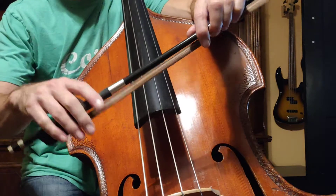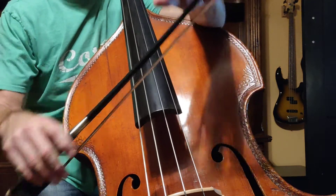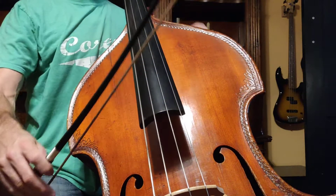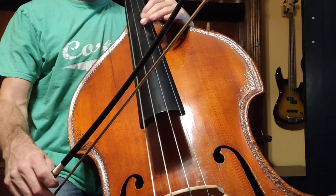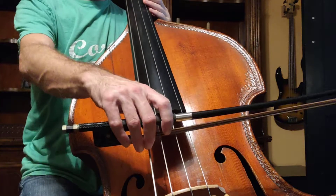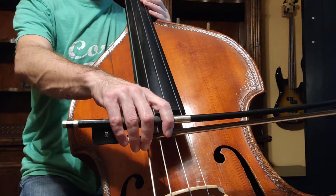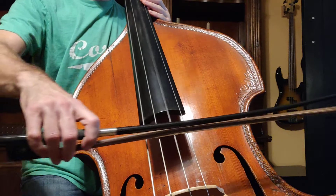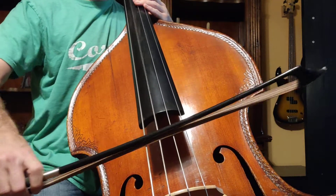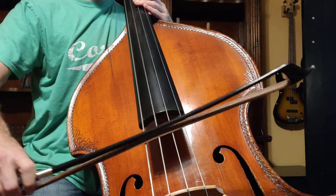So make sure you're doing your bow hold properly, like it was discussed in your materials. That's your bow about halfway between the bridge and the fingerboard, and we're going to count four D strings and four A strings, like this. One tay, two tay, three tay, four tay. One tay, two tay, three tay, four tay. One tay, two tay, three tay, four tay.